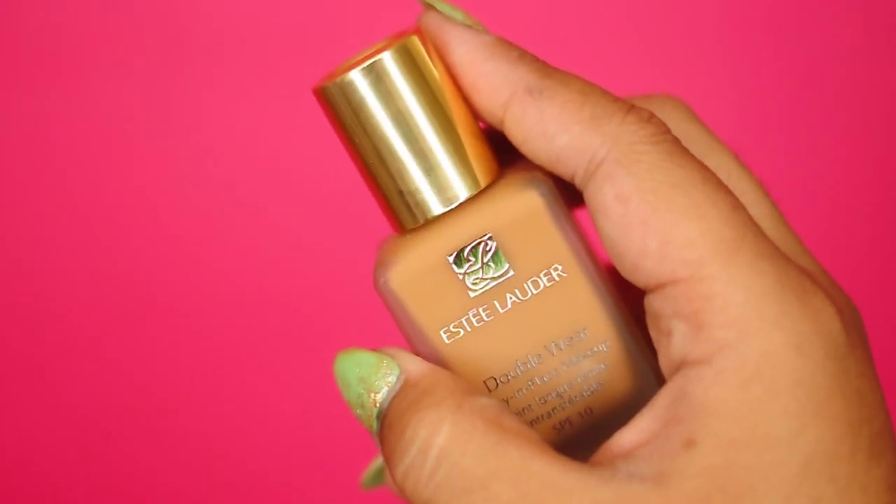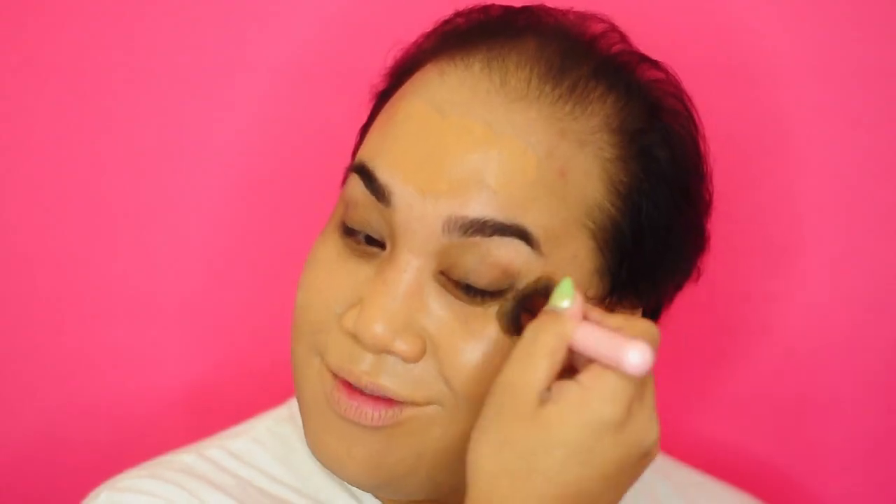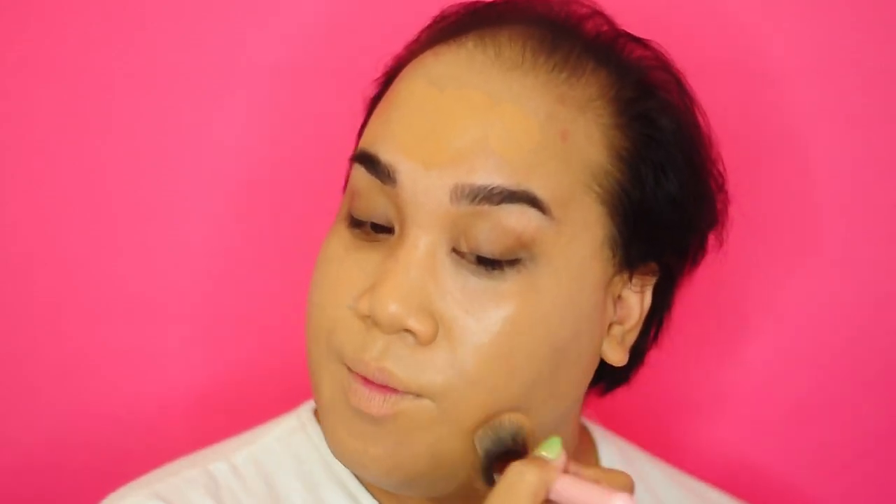The foundation that I will be using is Estee Lauder's Double Wear Foundation. This foundation is super smooth, slick — it is like cement and it lasts all freaking day.